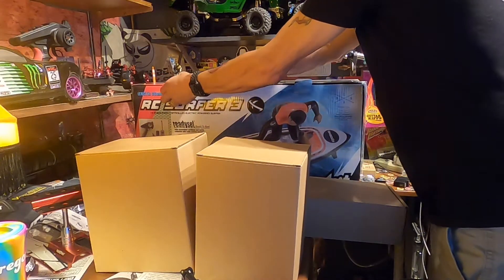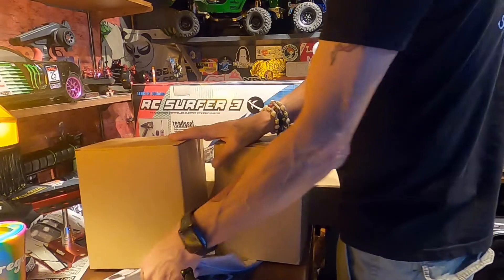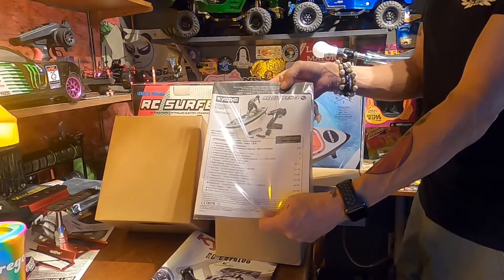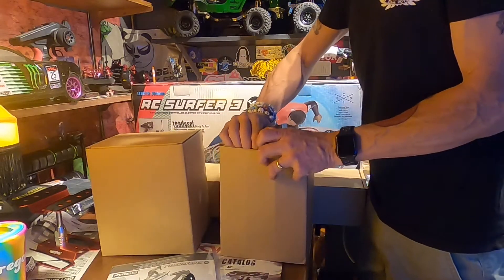Kyosho's been making these, and this is the third generation — so at least 10 years they've had these things out. It came with a manual, and it comes with everything ready to run. Let's see what's inside here.